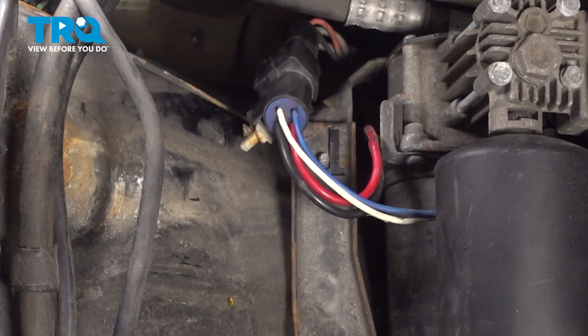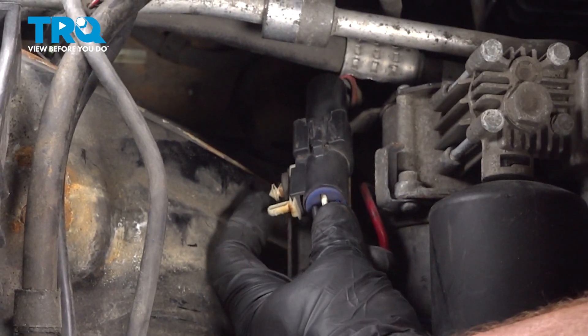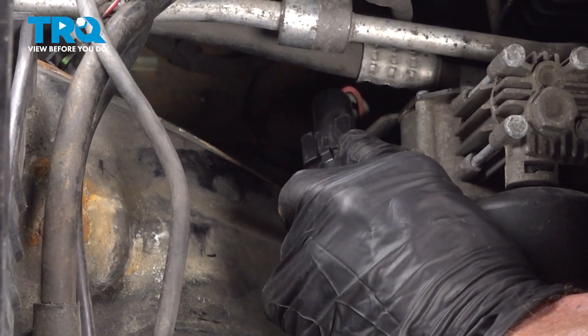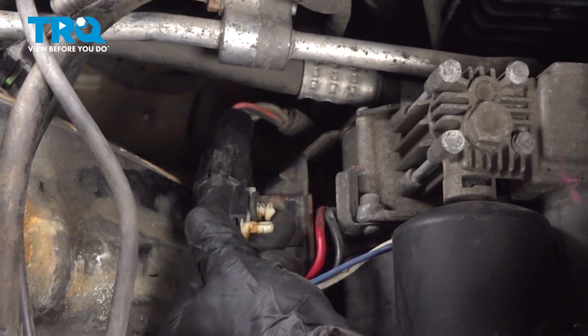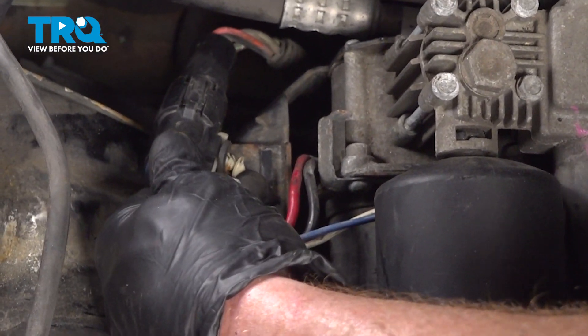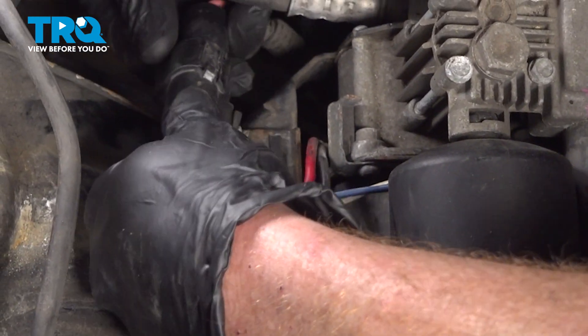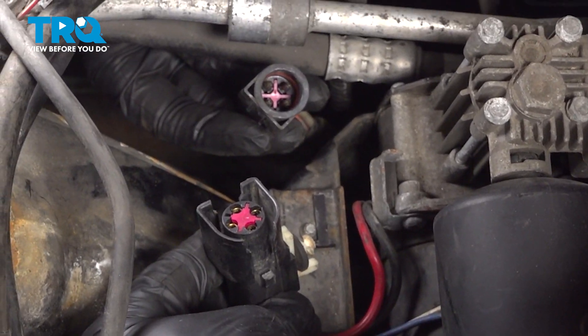Let's continue by disconnecting the wiring harness. For this wiring harness, you should find two locking tabs, one on either side. This one looks like both of them are already broken, but typically you can just get underneath those, give them a little tug with a small pocket screwdriver and separate them. Let's give that a pull. Double check both sides for corrosion.